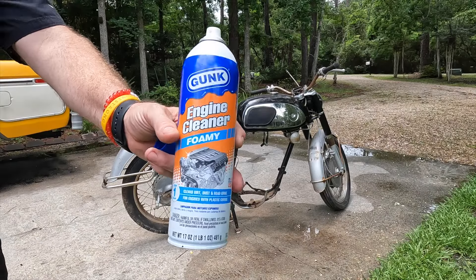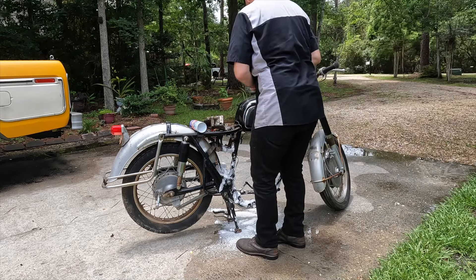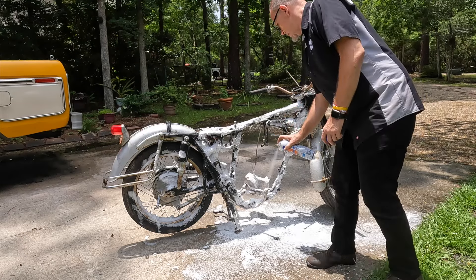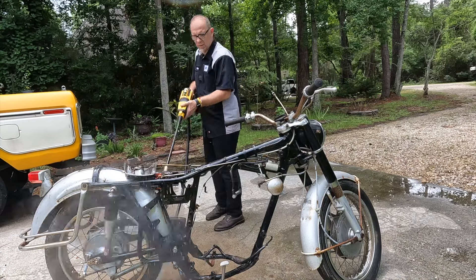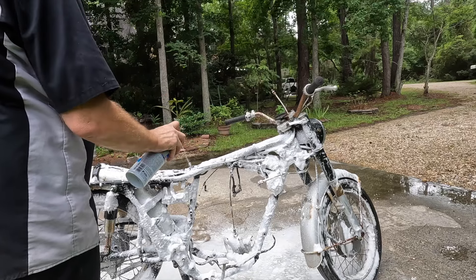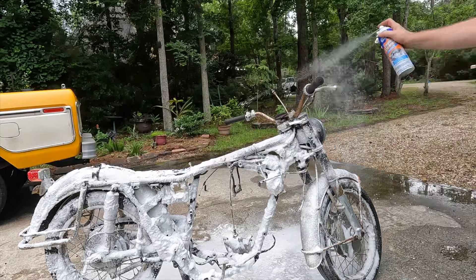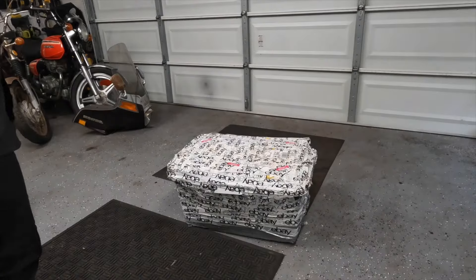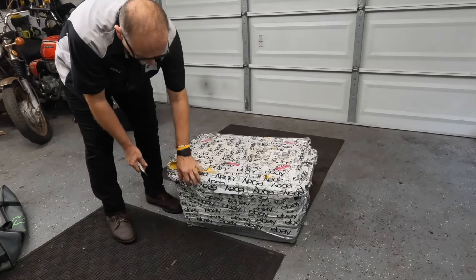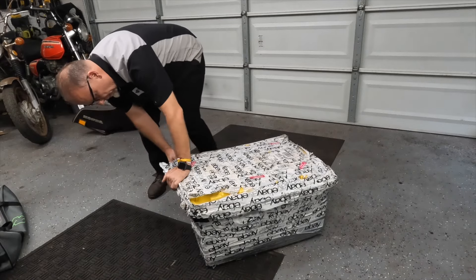Using a little foamy engine cleaner — I'm going to pull this tank off too in just a second. Let's spray it down again and let this guy soak a bit, then we're going to pressure wash it again. Okay, while the frame's out there soaking, let's see if we can get this box open. This guy has been sitting here waiting on me to open it, and I didn't do it on purpose because I knew the moment I opened it I couldn't help myself.